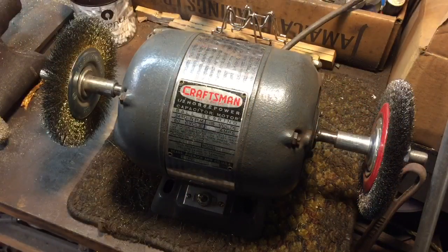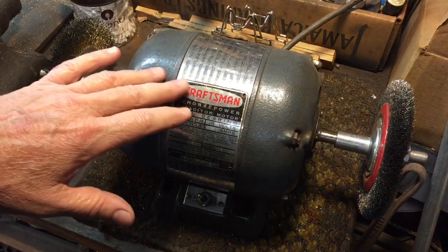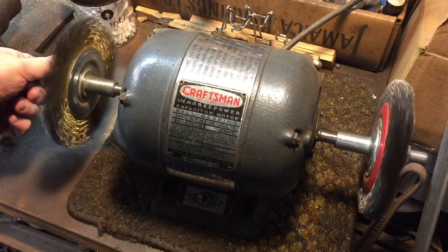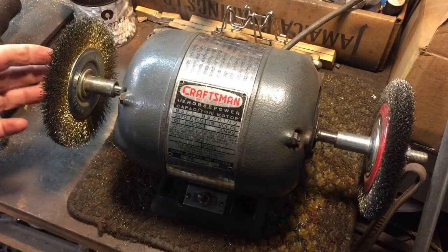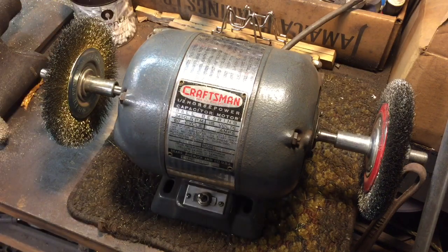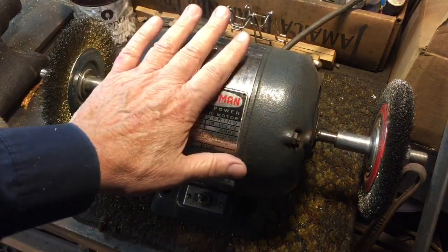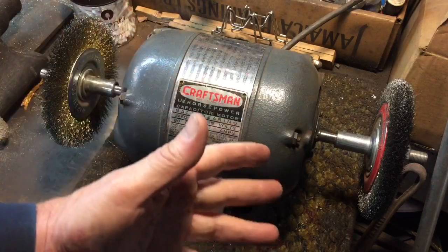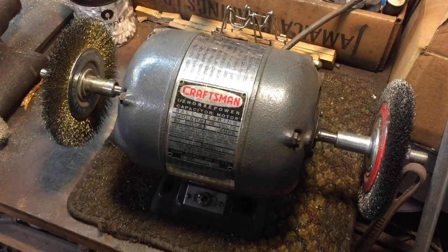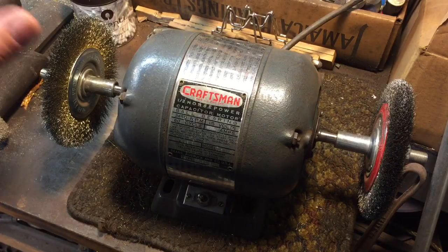Why are RPMs even remotely important to us? Because what we do, especially when dealing with any kind of attachments on a motor, we want to know how fast it is revolving because we have to calculate the surface speed so that we're not burning something or not putting too much RPM and destroying something. A lot of these motors come in two speeds, either around 3,600 or 1,700 — either slow speed or normal speed. This one here reads 3,450.